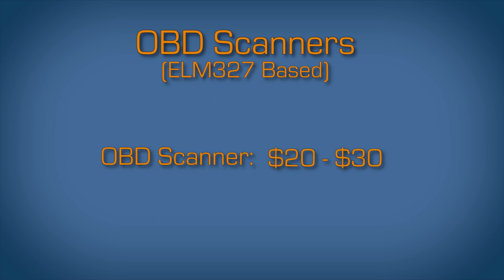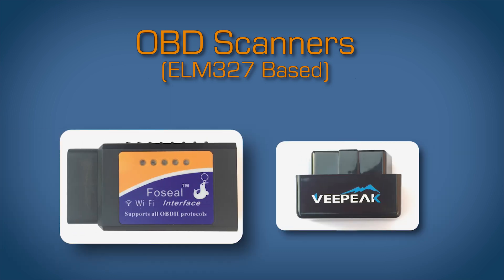I would recommend spending $20 to $30 for the OBD scanner. In the past, I've purchased the cheap $10 scanners and the Bluetooth would never pair. VP ConfoSeal OBD scanners have worked well for me. They connect quickly and work well with OBD Fusion and Torque.